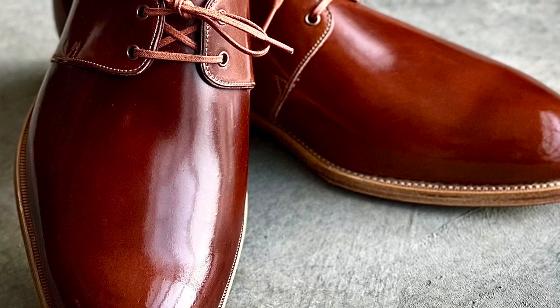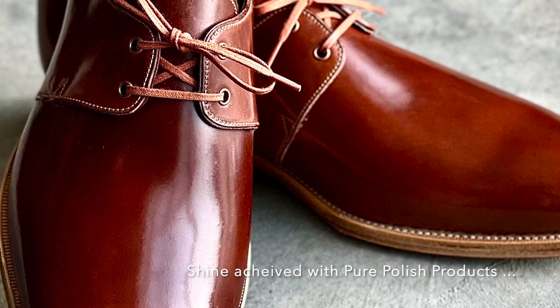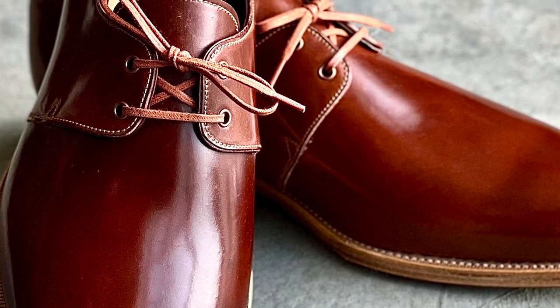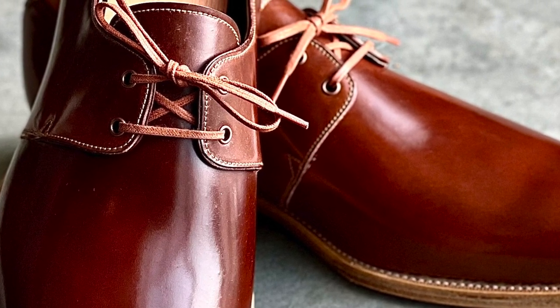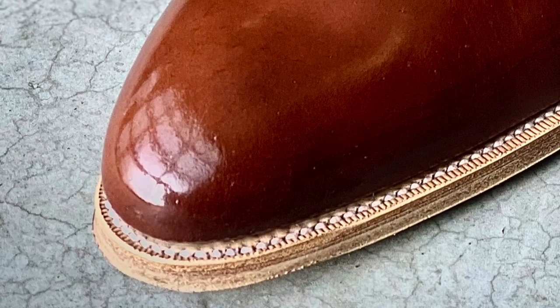In the images presented in this video, I present to you a high shine that I've achieved using Pure Polish products on a pair of Carmina Derbys made with colorful shell cordovan from the Horween Tannery out of Chicago, Illinois.